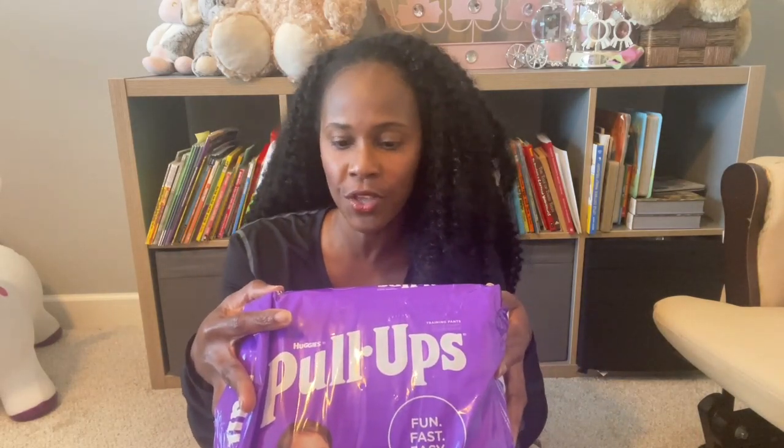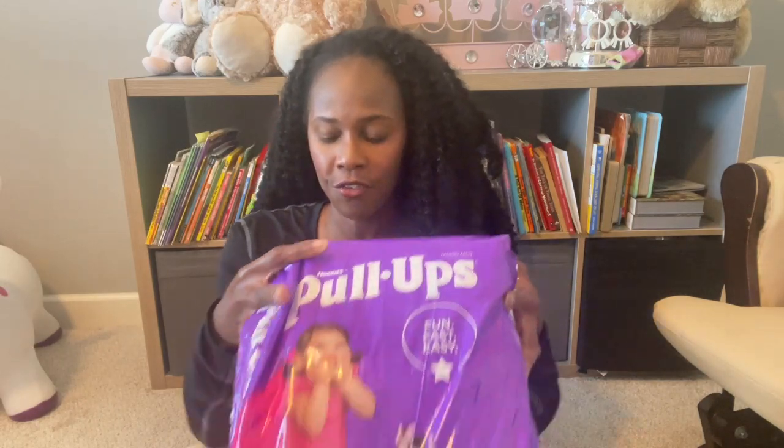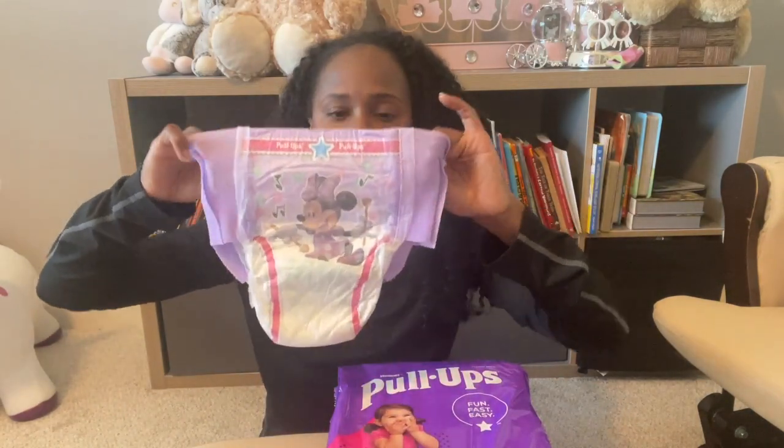It has fun musical designs, fast changes with refastenable sides, easy training with an underwear-like fit.